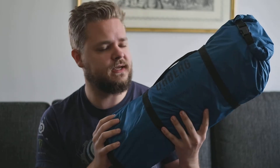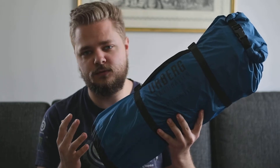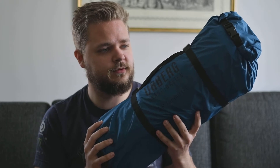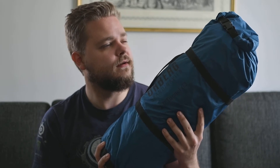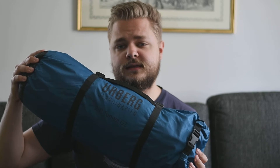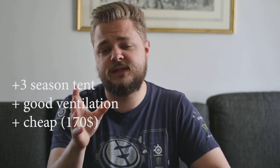I haven't been sleeping in very windy areas so I don't know how it handles high winds. But this summer I'm actually going to a camp in the northern part of Sweden where the winds can blow really heavily, so we'll get to try this tent in more extreme conditions. The good thing is that it is really cheap — it costs around 170 dollars, which is pretty good for a two-person tent.